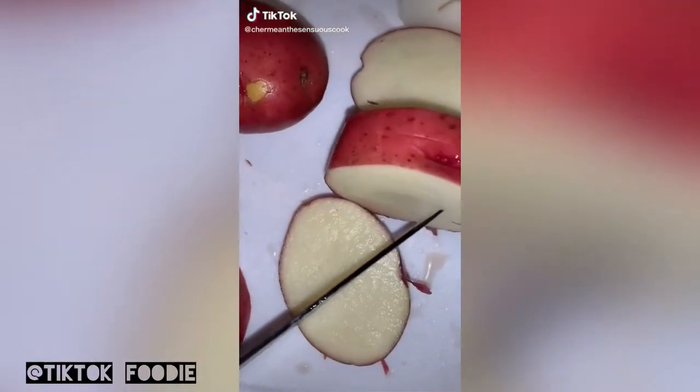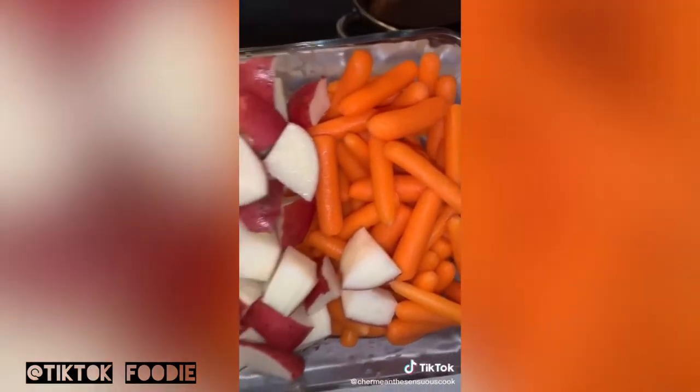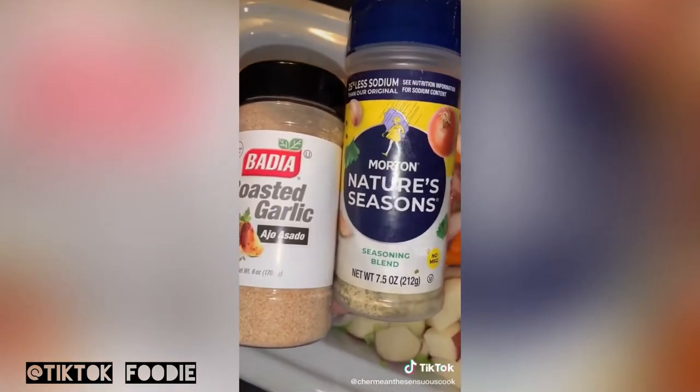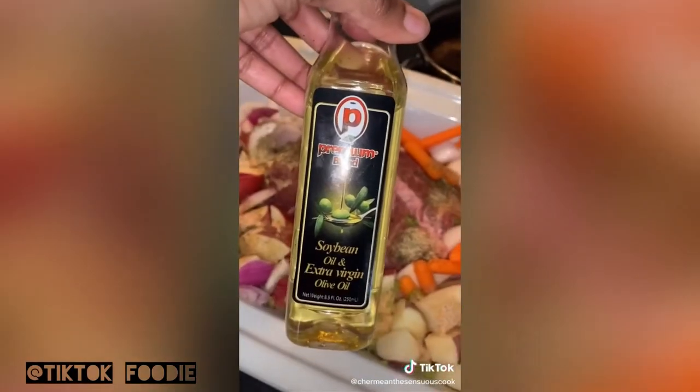Five small red potatoes cut in cubes, one to three pound pot roast, baby carrots and potatoes going into a casserole dish, half of a yellow onion, half of a red onion cut in chunks, one celery stick cut in small pieces, roasted garlic nature seasoning — two tablespoons of each — and two to three tablespoons of olive oil.